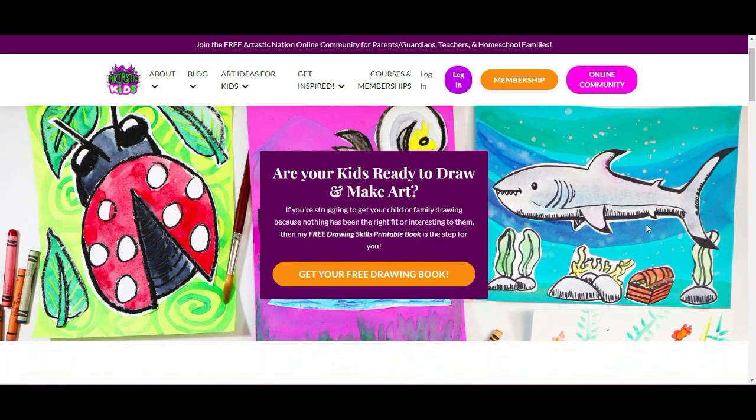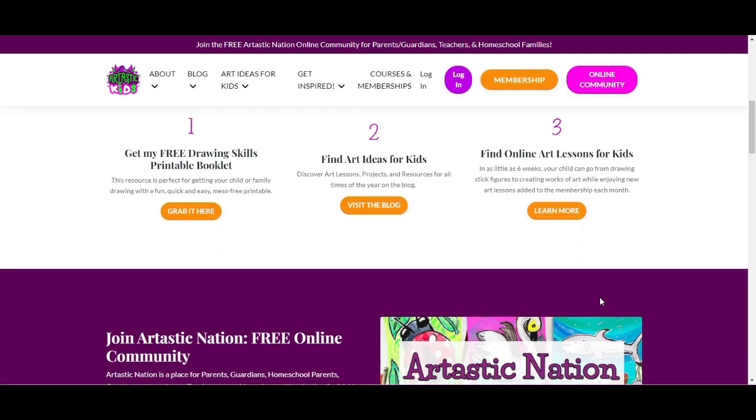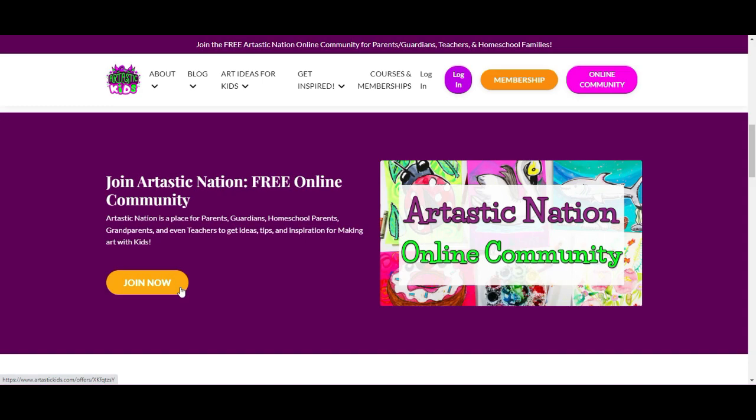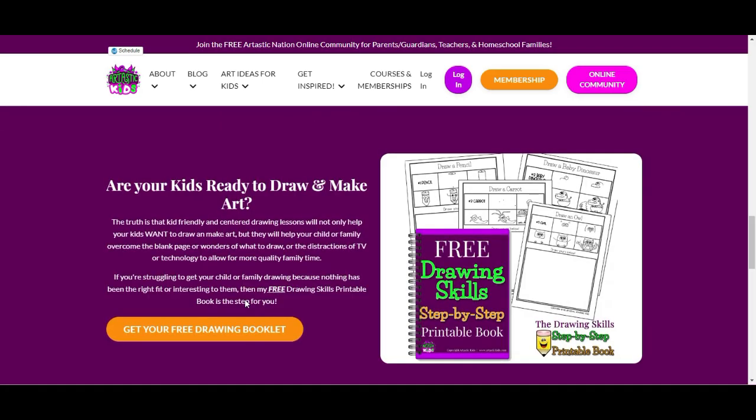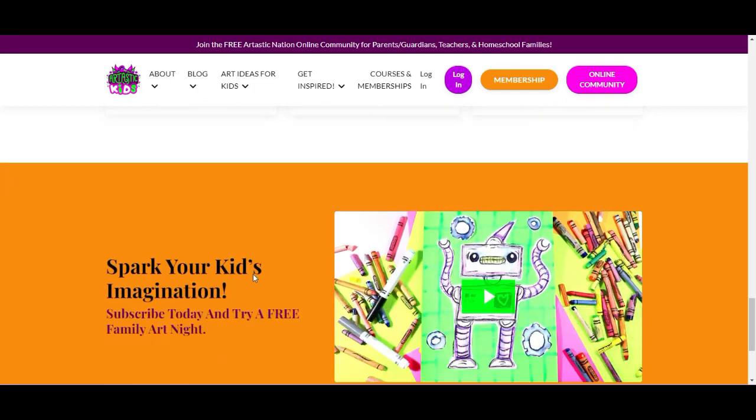This episode is brought to you by ArttasticKids.com. If you're a parent, guardian, homeschool family or a classroom teacher looking for art lessons and resources, begin your journey by finding free art lessons, tips, advice and more at ArttasticKids.com.